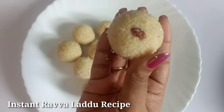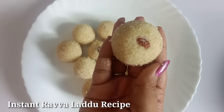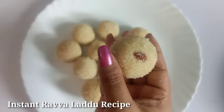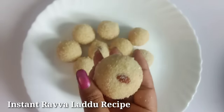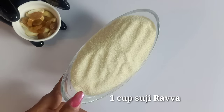In this video, we will be able to prepare for a long time. Take 1 cup of baking.